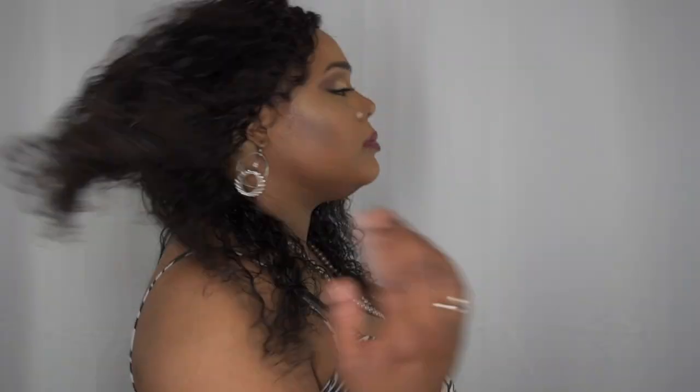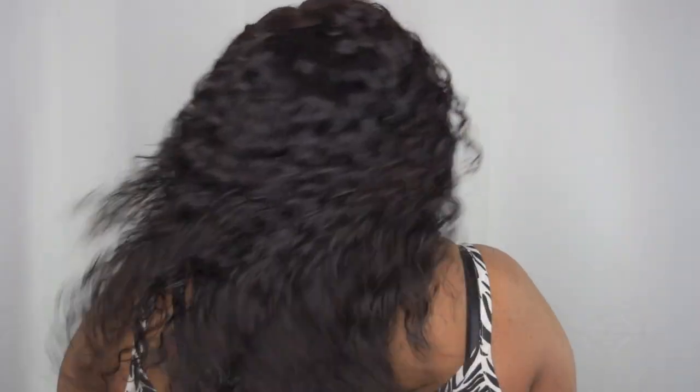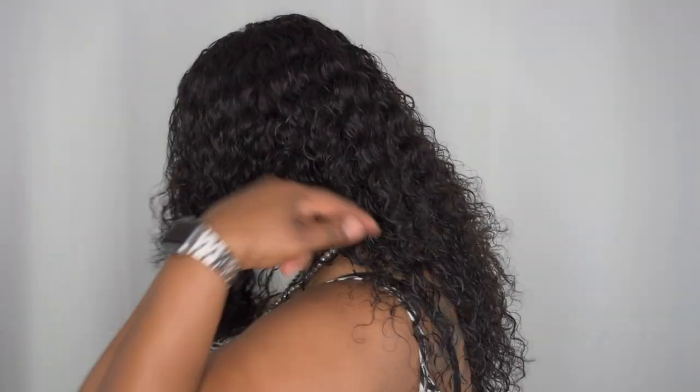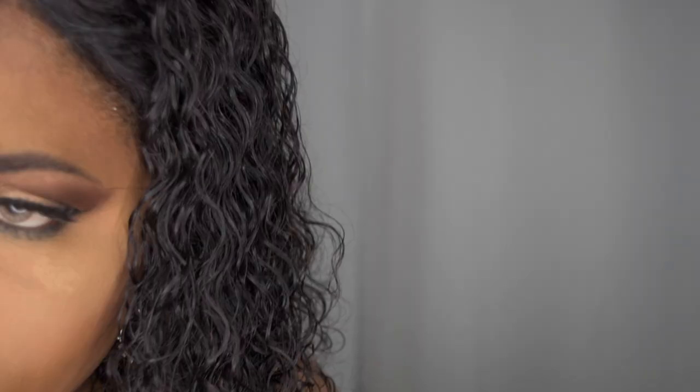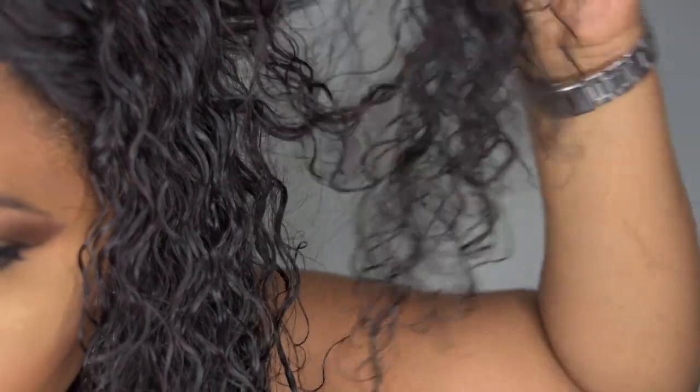Let me go ahead and give you the 360 and then a close-up, so you can see the front. As you can see, I can run my hands through it without any snagging. As of right now, I haven't experienced any shedding or tangling because I do not cut my wefts. Let me show you the close-up of the texture of this hair. Keep in mind it is wet, but it will curl back up.